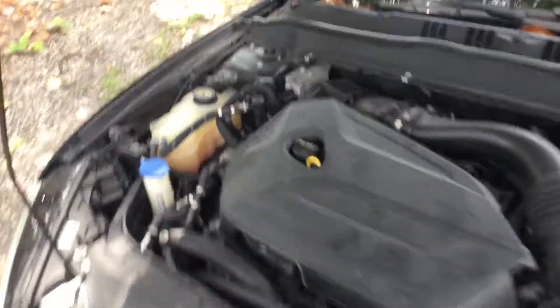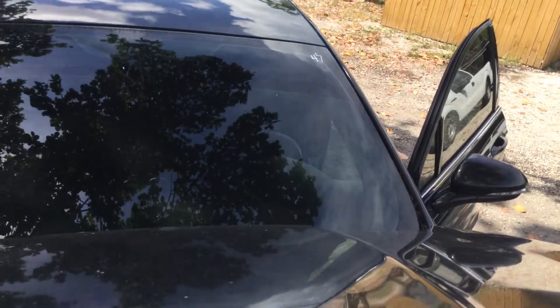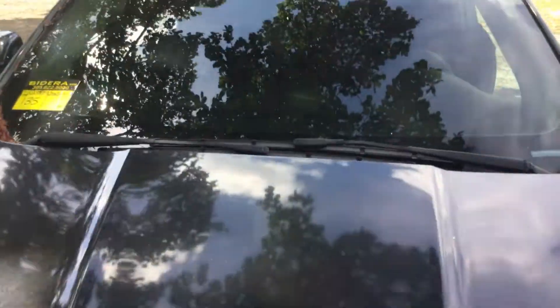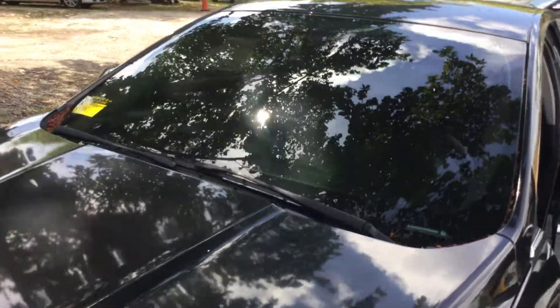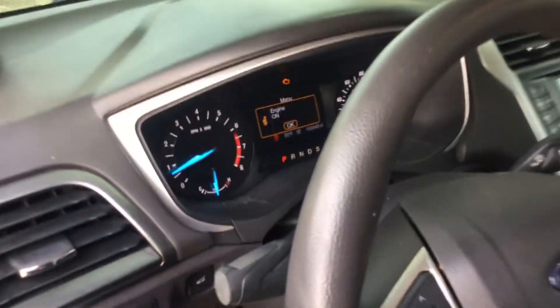The automatic transmission engages and the AC blows ice cold. So far so good.